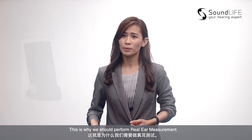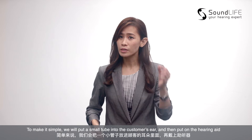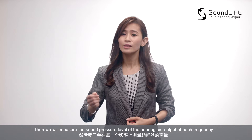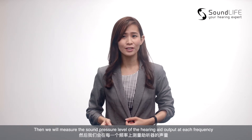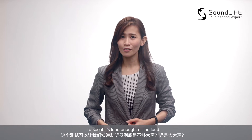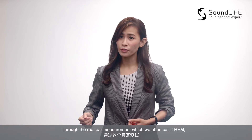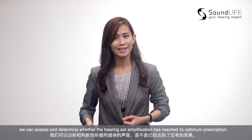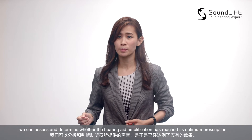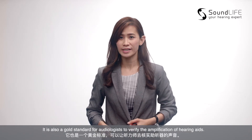This is why we should perform real ear measurement. To make it simple, we will put a small tube into the customer's ears and then put on the hearing aids. Then, we will measure the sound pressure level of the hearing output at each frequency to see if it is loud enough or too loud. Through real ear measurement, which we often call it REM, we can assess and determine whether the hearing amplification has reached its optimum prescription. It is also a gold standard for audiologists to verify the amplification of hearing aids.